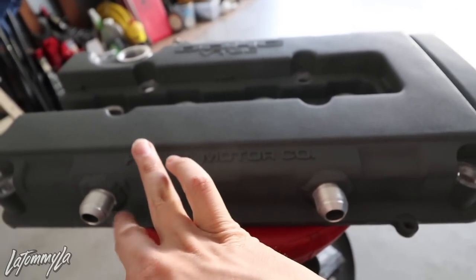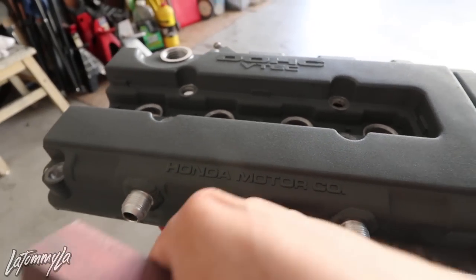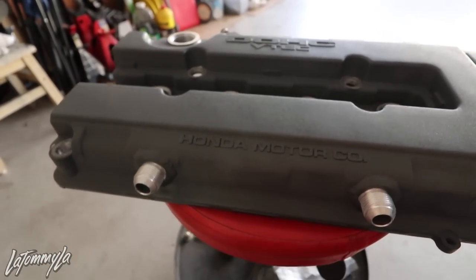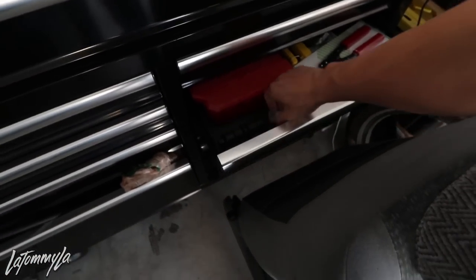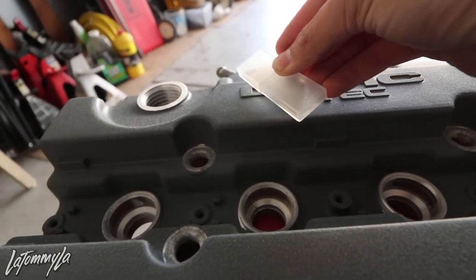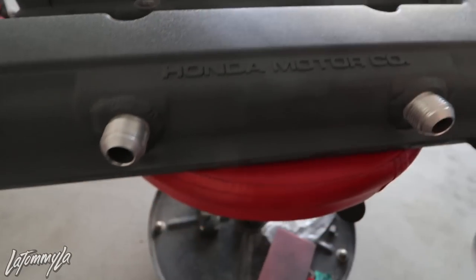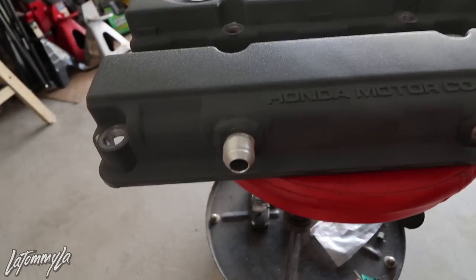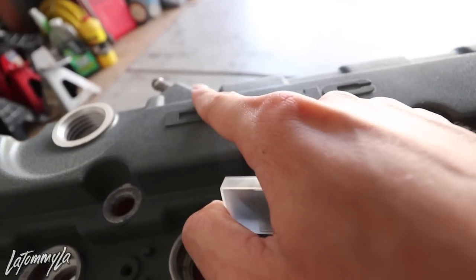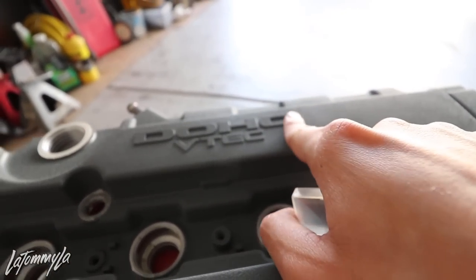Before I even start sanding it, since the paint is kind of thick, what I like doing first is grabbing a razor blade. With the razor blade I'll start using the blade to slowly take off as much paint as I can. Then the finishing touches will be with the sanding block, and it will turn out like the valve cover that's currently on my car. I'll start doing that, and then when I start sanding that's when I start masking this off — so I prevent the sanding block from getting onto the raised surface.